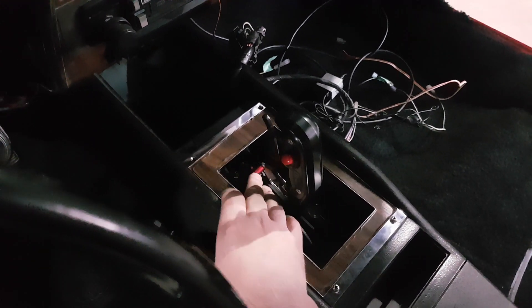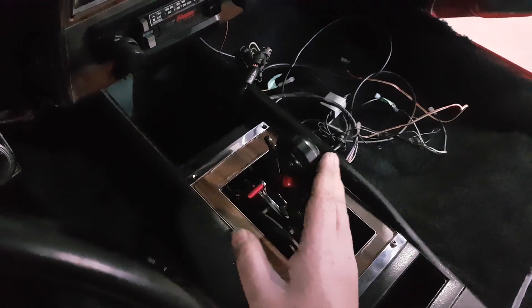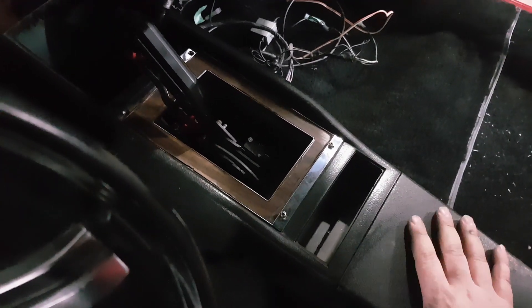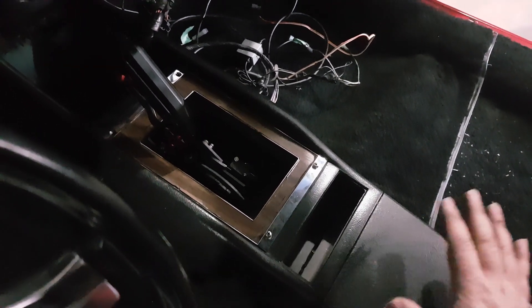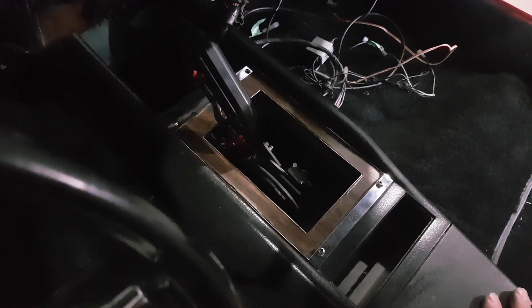And you've got your neutral. Down here you have your reverse lockout — push it and it goes into reverse, and then up into park. Like I said, the console — this is just the old one. I got a new one to put in the car. I'm just using this for mock-up.